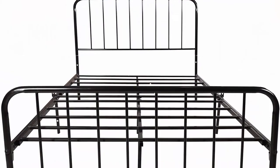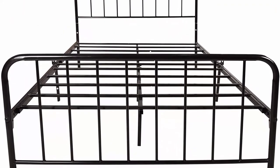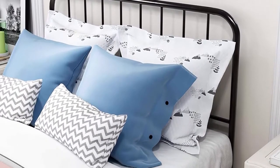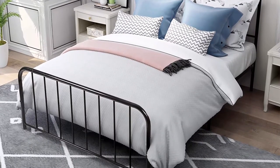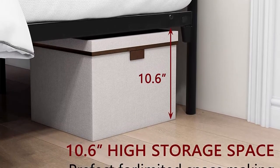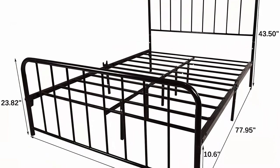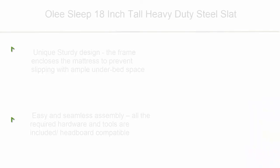This bed frame is made of sturdy metal, which can effectively prevent the mattress from sinking or shifting and increase the life of the mattress. Strong practicality — this full-size bed frame does not require box springs and can be used for all types of mattresses. Dimensions: 77.95 L x 54.53 W x 43.50 H inches. Vertical storage space for boxes, shoe boxes, books, etc. Worry-free warranty with 24-hour reply support.